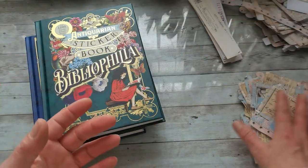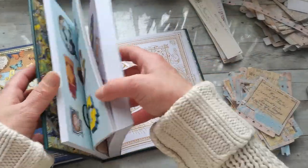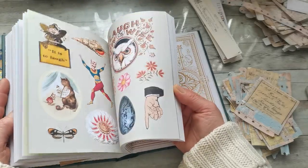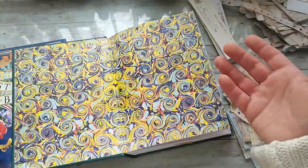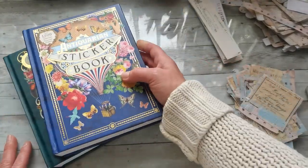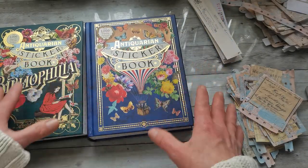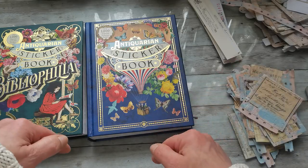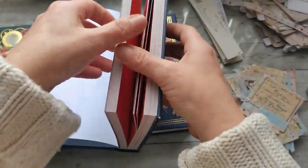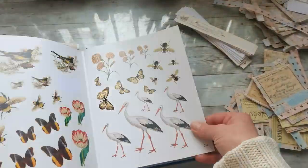I also have these books with stickers — all kinds of stickers. These books are amazing but I don't use them enough because I mostly forget about them. Today I would like to choose some images from these two books. I also have one with butterflies — I'll put links in the description box below where I found them on Amazon. So maybe I will choose bees, butterflies, and similar images.